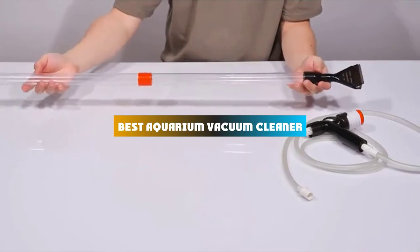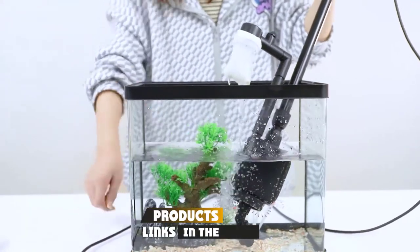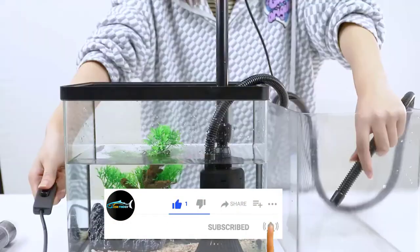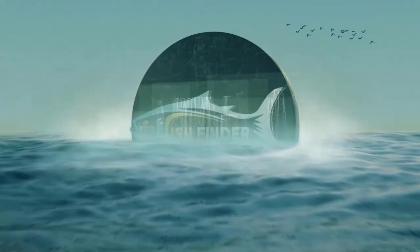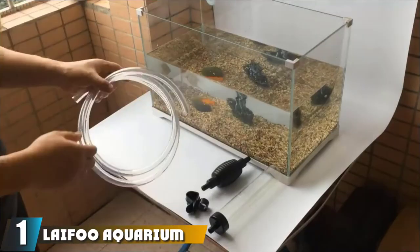If you're looking for the best aquarium vacuum cleaner, here's a list you must see. We made this list based on our personal preference and sorted it based on features, prices, quality, durability, reputation of the manufacturers, and customer feedback. We've included options for every type of customer, so let's get started.